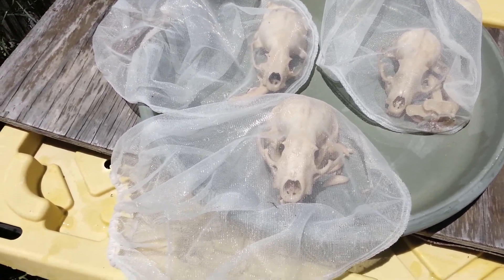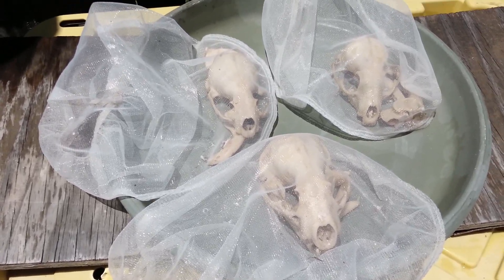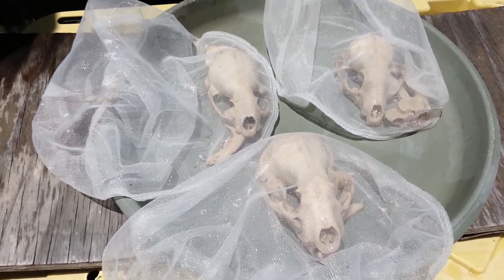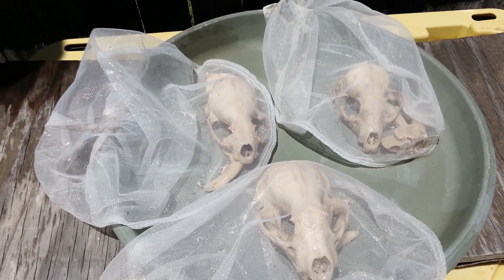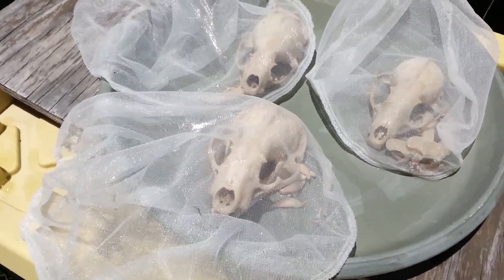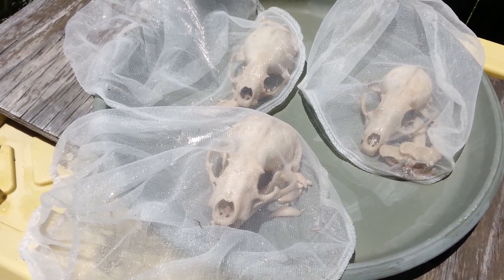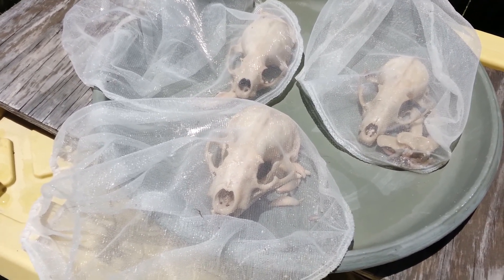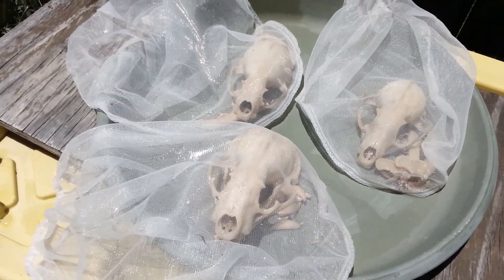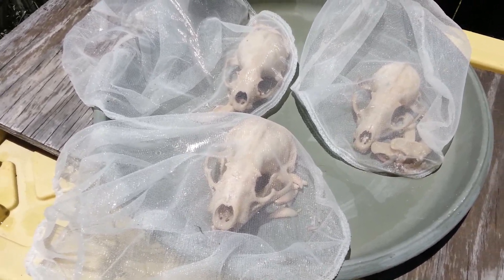If you wanted to, you could just clean them up with something like a toothbrush and let them be natural at this point — to each their own. I like them to have that bright white color and to be very clean, because I like to show these skulls to kids and give them away to other people. When I trap on someone's property, I might give them a skull or a fur as a little present as a thank you, so they can show it off to their friends.